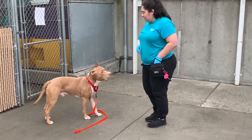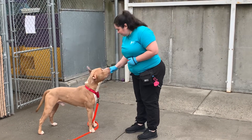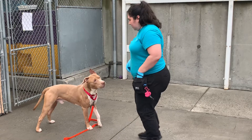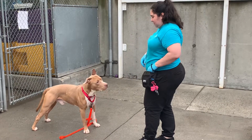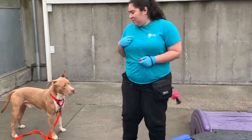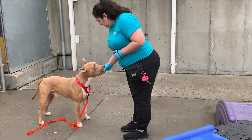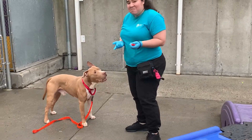The goal is to gradually increase the time that he has to wait — one, two. If he's going to jump for it, just reset. One, two. That's it.